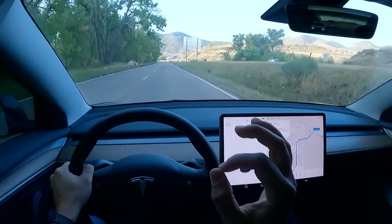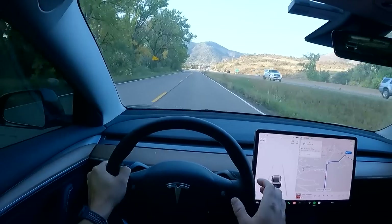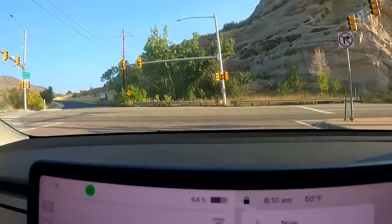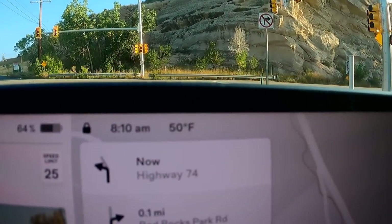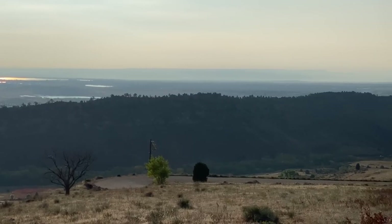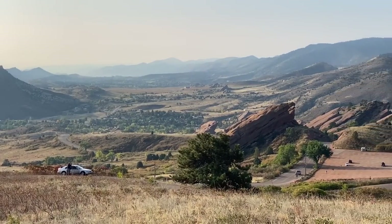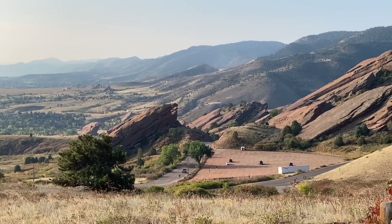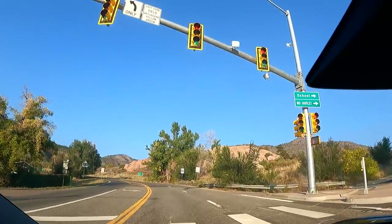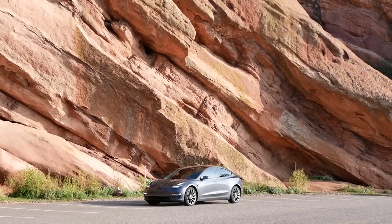Good morning guys, welcome back to the channel. It is 8:10, we got 50 degrees out — it doesn't really feel like 50, it feels a lot warmer. I'm in a t-shirt and not freezing, which is fantastic. The sun is shining, not a cloud in the sky. We're going to talk about five things I hate about my Tesla Model 3, specifically the build quality — we'll get into that.